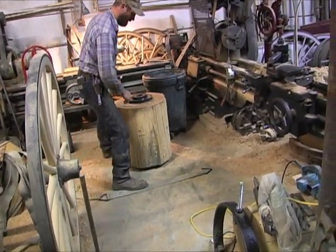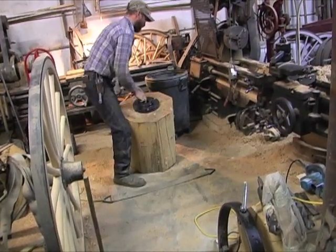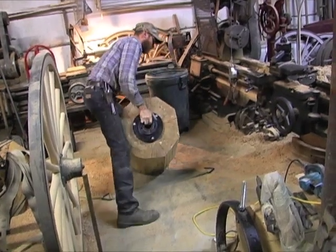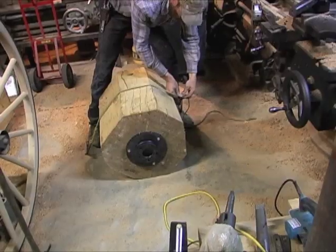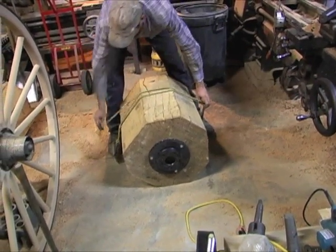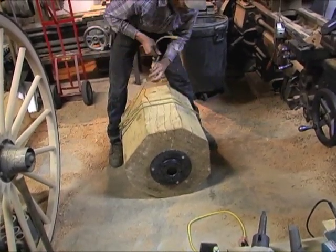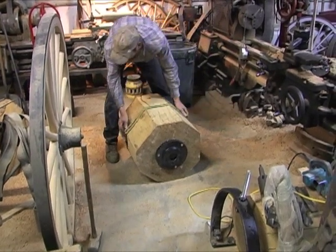In order to get these up on the lathe we put them into a sling and tie the sling around the center of the block so we have something to grab hold of. By this lathe there's an overhead hoist and a come-along that we can grab hold of and pick these blocks up.